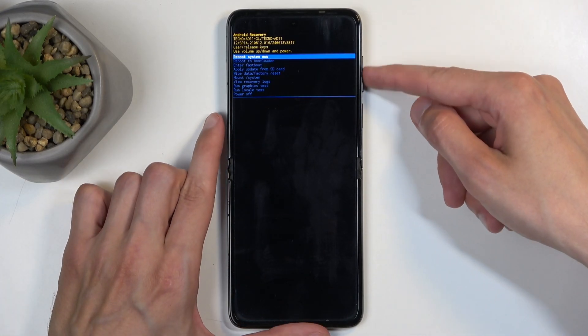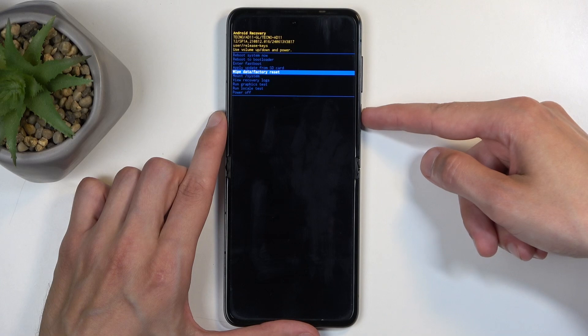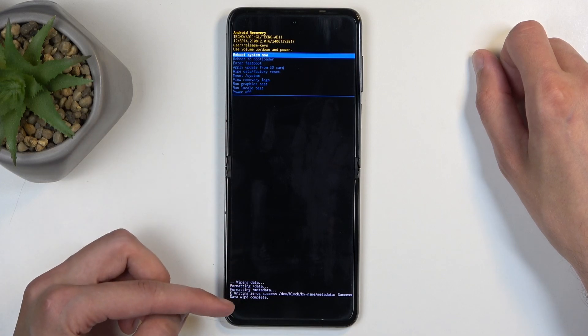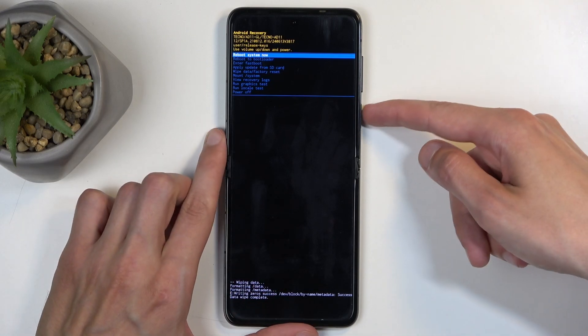In recovery mode, use the volume buttons to scroll and select Wipe Data Factory Reset, confirm it using the power button, and select Factory Data Reset the same way. At the bottom you should see Data Wipe Complete fairly quickly, at which point Reboot System Now will be selected by default — just press the power button. This will reboot the device and continue resetting it in the background, so it will take a little longer to boot back up. Don't worry, that is completely normal.